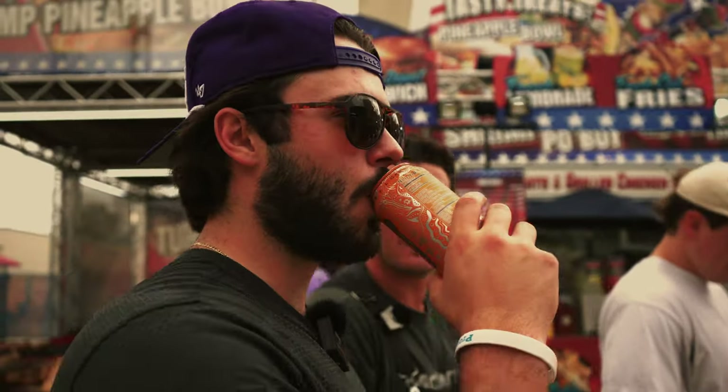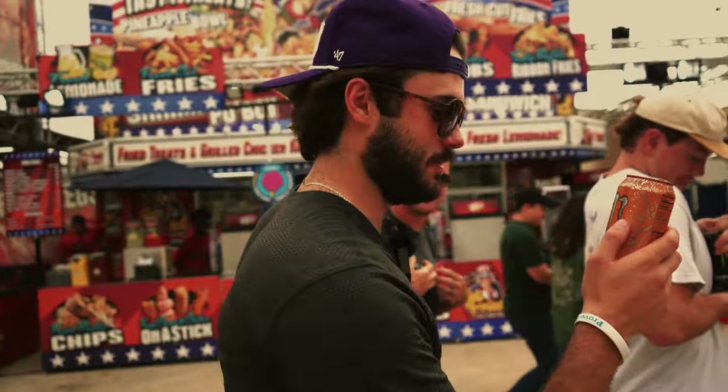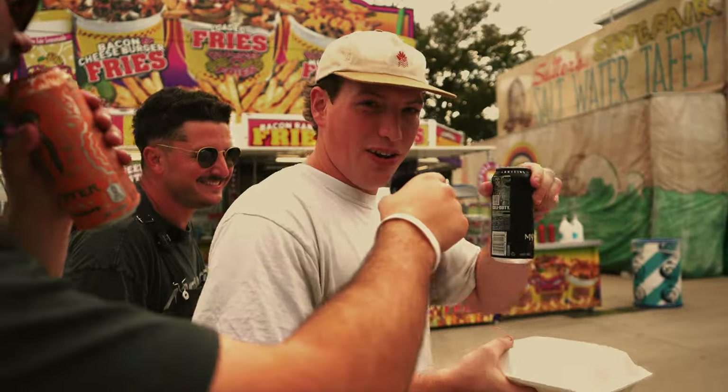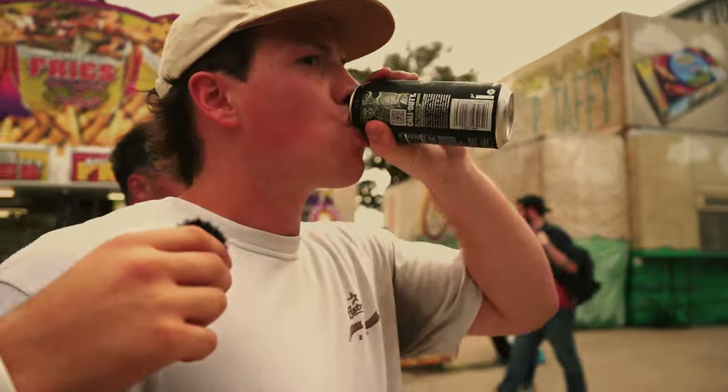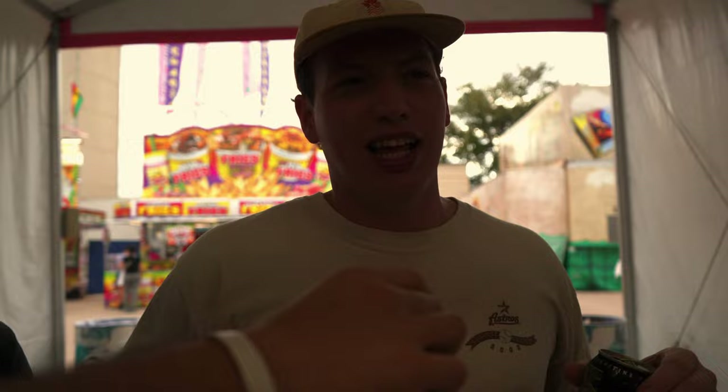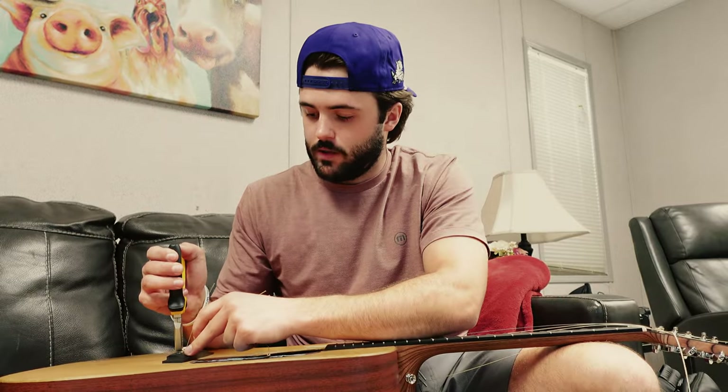I don't know what monsters put in these things but this is delicious - it tastes like a Fanta, doesn't taste like it has zero sugar. I'm gonna give that an eight out of ten. A classic Monster - I will say at the end of the day a classic Monster is better than a classic Red Bull. That's probably like a six point nine.